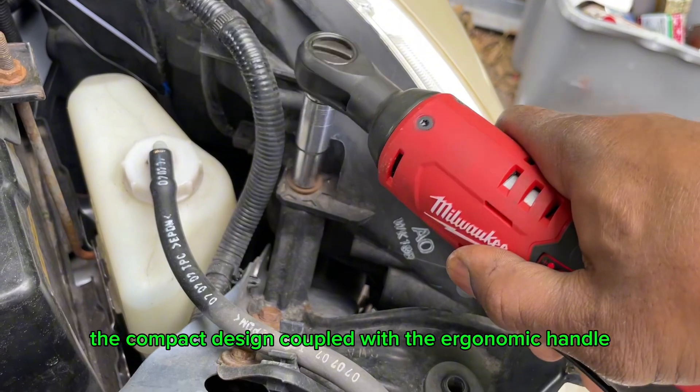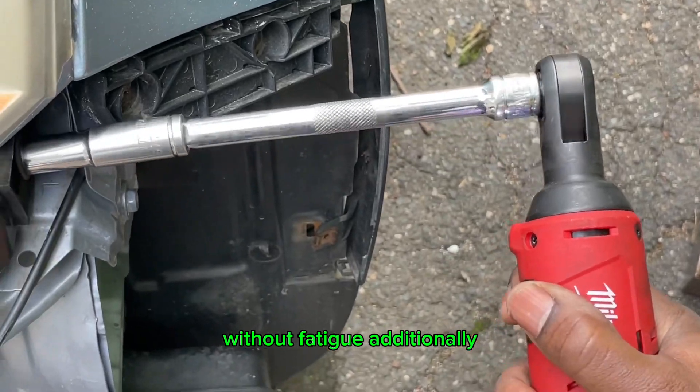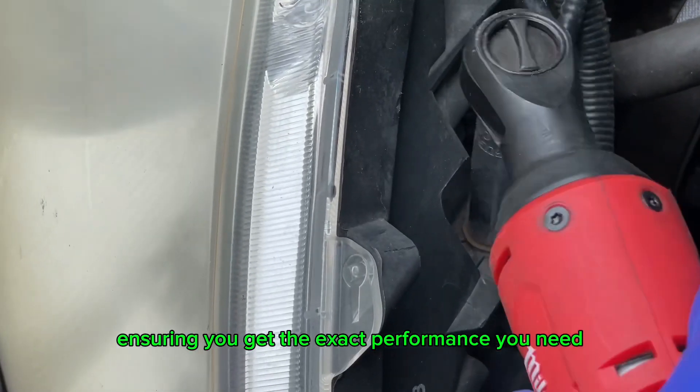The compact design, coupled with the ergonomic handle, makes it comfortable to use for extended periods without fatigue. Additionally, the variable speed trigger allows for precise control, ensuring you get the exact performance you need for any job.